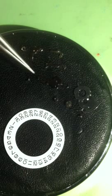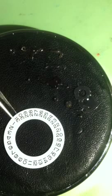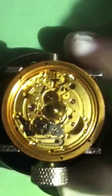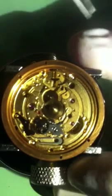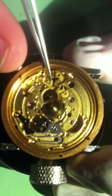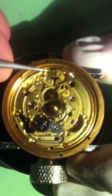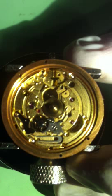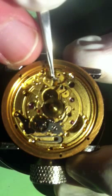We're going to insert all the keyless works and a date wheel with the date wheel overlay onto a 2836. We're going to start with this little pin right here — we're going to make sure that it's pointing this way. I've already got that straight.